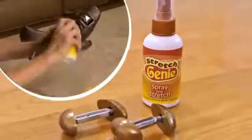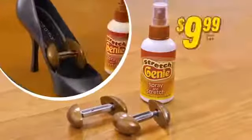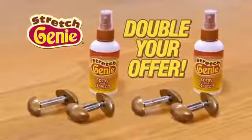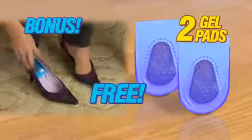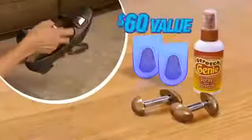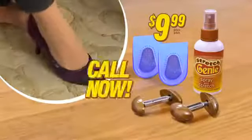Now order a bottle of the all new Stretch Genie spray with a set of two Stretch Genie stretchers for $9.99. But wait — call right now and we'll double your offer. You get two bottles of Stretch Genie solution and four Stretch Genies, just pay additional shipping and processing. As a free gift, you get this set of two Ultra Cushion Heel Gel Pads — they're yours free. If you're not satisfied, keep the Heel Gel Pads as a gift. You get it all: a $60 value for $9.99. Now wear your shoes with comfort, so call now.